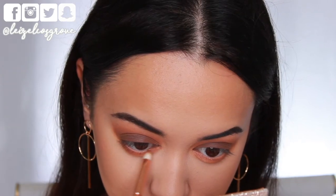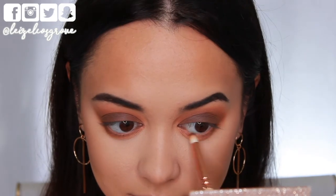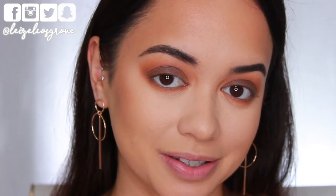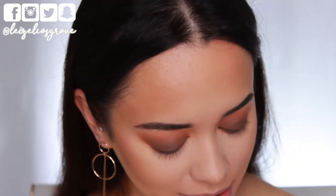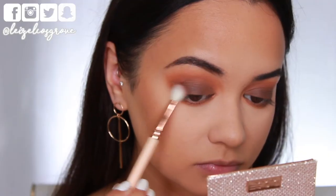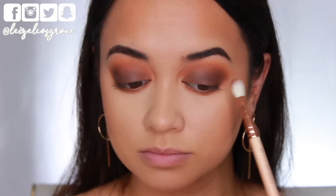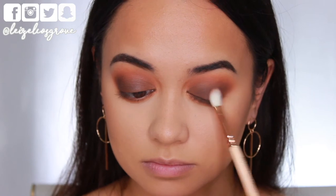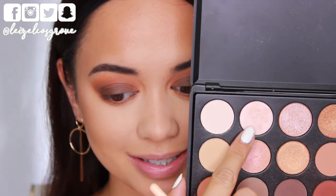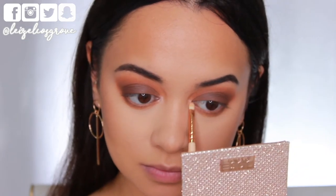I'm taking that same lid shade and running it along my bottom lash line, connecting it to the outer corner of the eye, keeping it tight along the lash line. I also want to add a little definition to the outer corners, so I'm taking the shade directly below the lid shade and using the Zoeva 227 Luxe Soft Definer, concentrating it on the outer third and pulling it toward the center. Then I'm highlighting the inner corners and brow bone with a lighter shade using the Zoeva 238 Luxe Precise Shader.